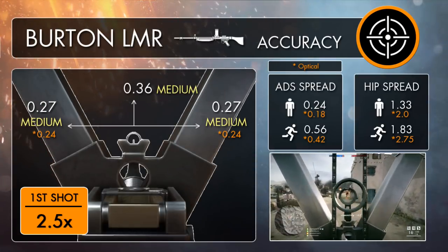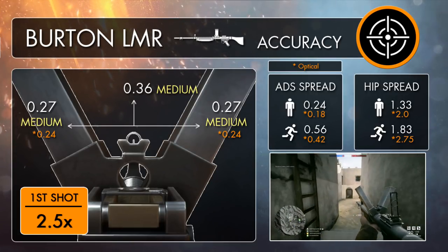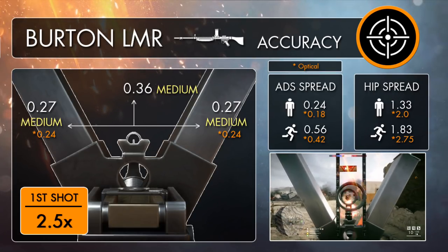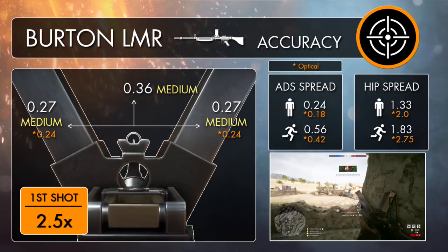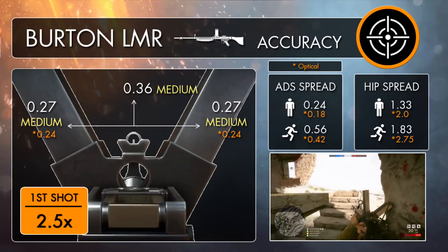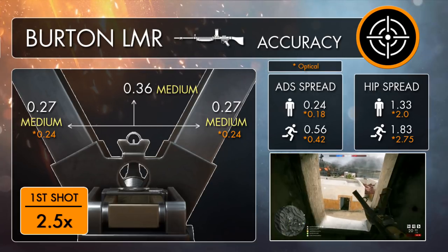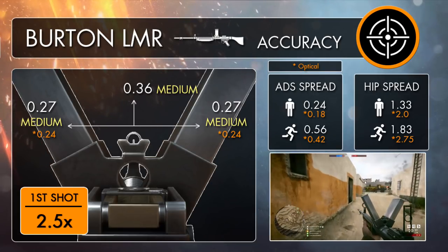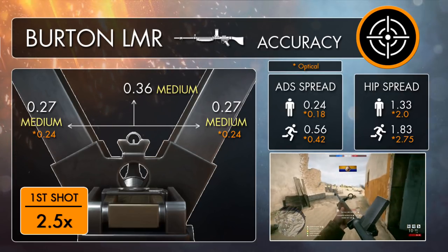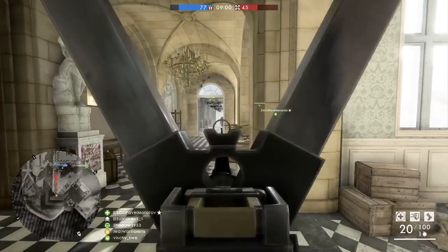Considering the gun fires extremely quickly, the Burton LMR handles recoil fairly well, going against the typical trend that rapid-fire weapons should kick around like crazy. Unlike the Parabellum MG14 that does kick around like crazy yet fires at a slower pace, the Burton's got a vertical recoil value of 0.36 and a horizontal value of either 0.27 for its trench variant, or a tad lower still for the optical at 0.238. Both are pretty respectable figures, as the trench variant is going to have a similar kind of precision to the Madsen, and the optical variant is actually a tiny bit more accurate than both the Lewis gun's low weight and suppressive variants.